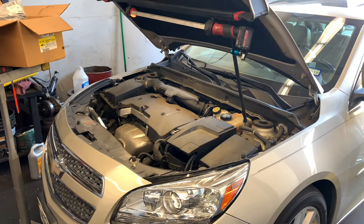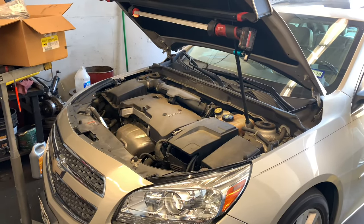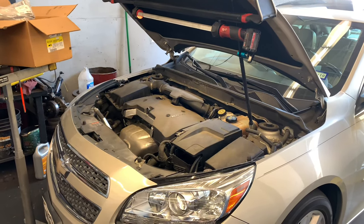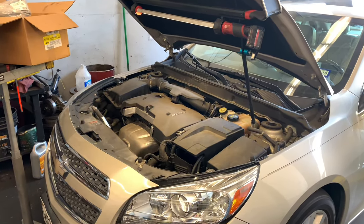2013 through 2016 Chevy Malibu with the 2.5 liter engine — water pump, thermostat, and coolant reservoir replacement. I'm Brian Esser from How To Automotive, and I'm walking step-by-step through the process of changing out all those parts.